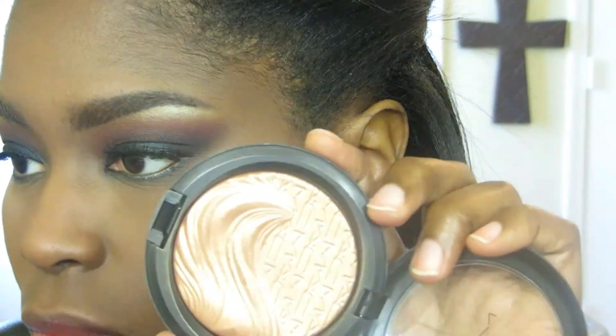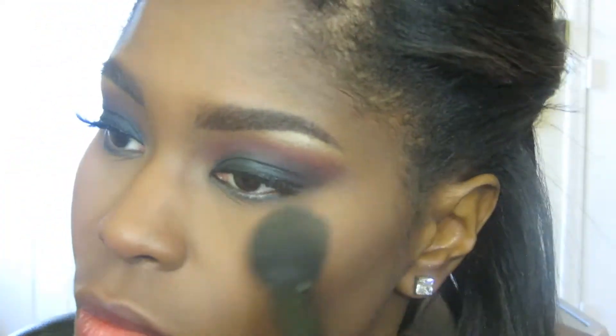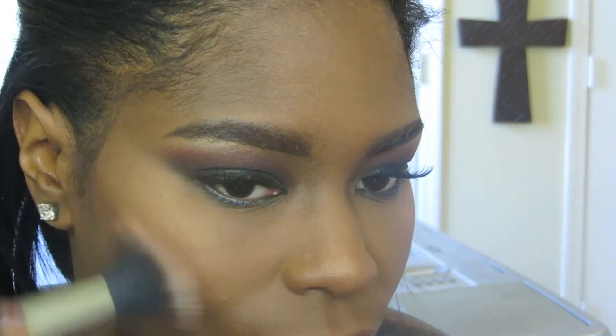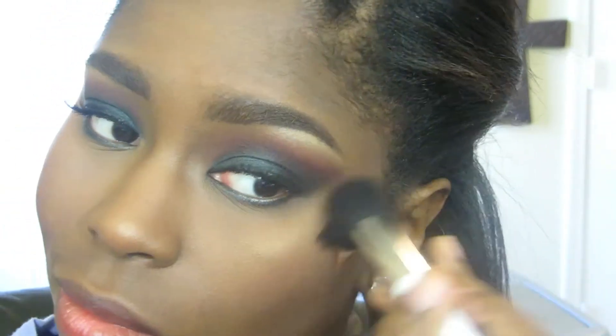Now I'm applying a highlight to my cheekbones — this is Magnetic Appeal from the Magnetic Nudes collection by Matt Cosmetics — applying it to the highest points of my cheeks and down the bridge of my nose. I'm also using a neutral-toned blush, Sweet as Cocoa by Matt Cosmetics, to warm up the cheeks and give a good wash of color. Then I blend everything together with a clean stippling brush.